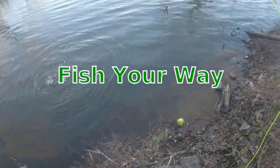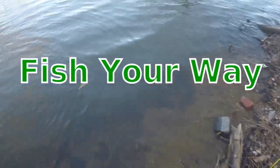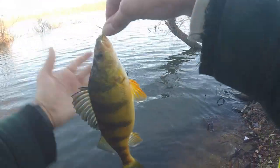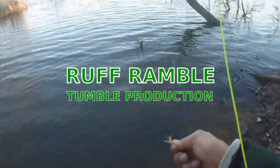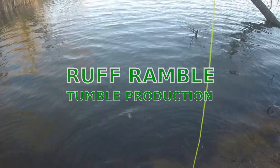Hey everybody, it's Jerry here. We're out hitting a local pond — lake, impoundment, whatever you want to call it — doing some freshwater fishing. A little bit of everything freshwater-wise in this video: a lot of crappie, a lot of perch, some pickerel, and I think I picked up a little tiny bass too. Oh, here's the bass here.